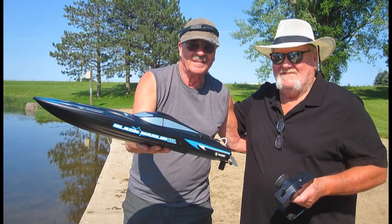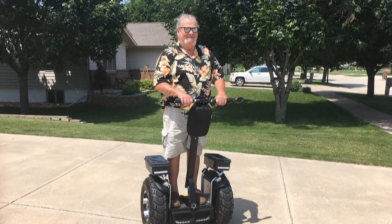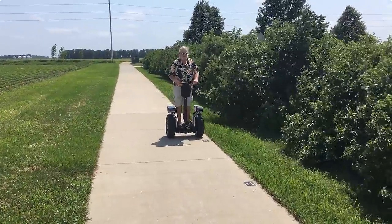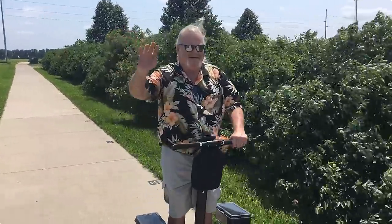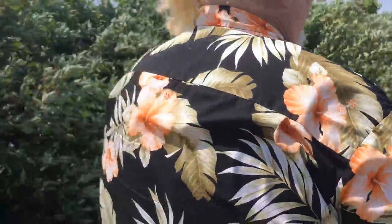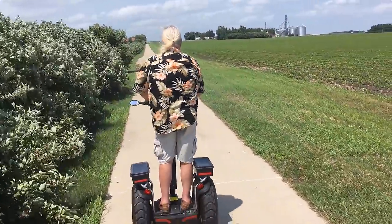Hello folks! As promised, UPS just dropped off the Rage Black Marlin Brushless Speedboat. Since Tom McGinn is still here staying at the campground, it seemed like the perfect day to try it out. We've had a pretty full day already riding the robo scooters and going out on my full-size Sea Ray Ski Boat to show this Easterner of the Midwest.